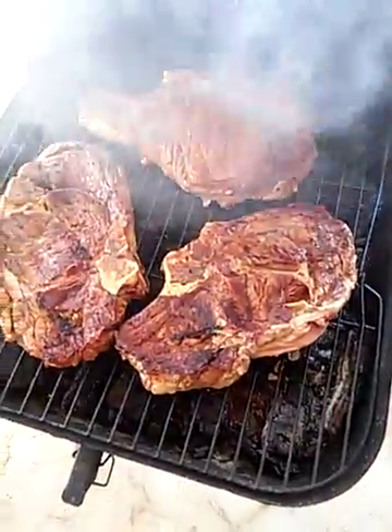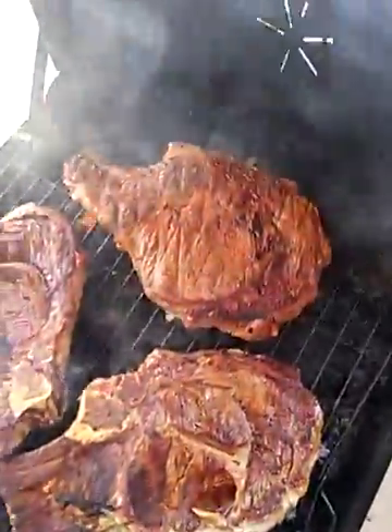Look at those steaks man — these are humongous steaks. They're probably going to comment on how big they are.